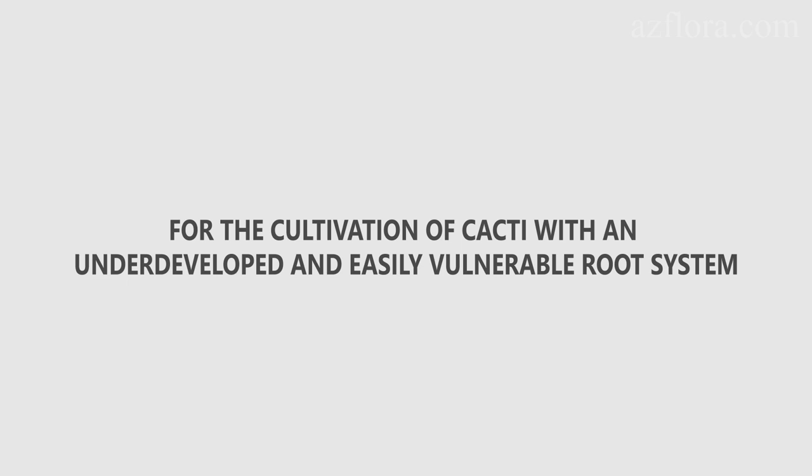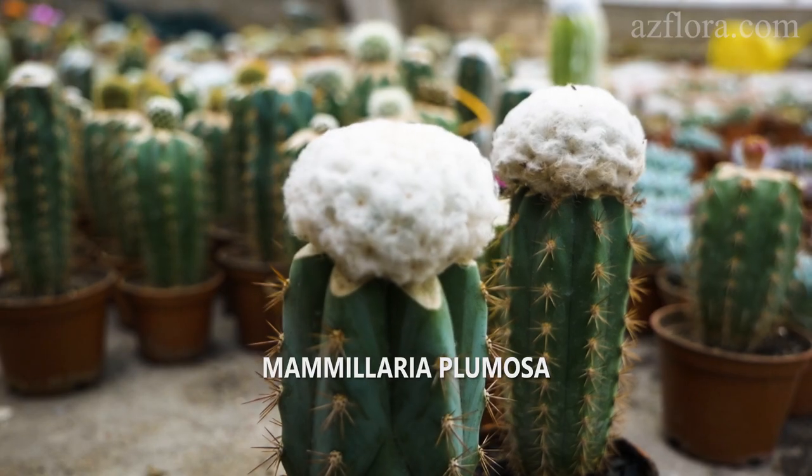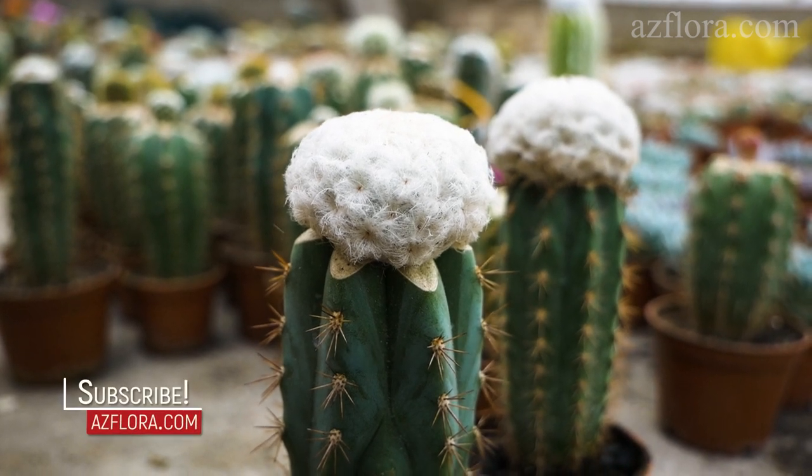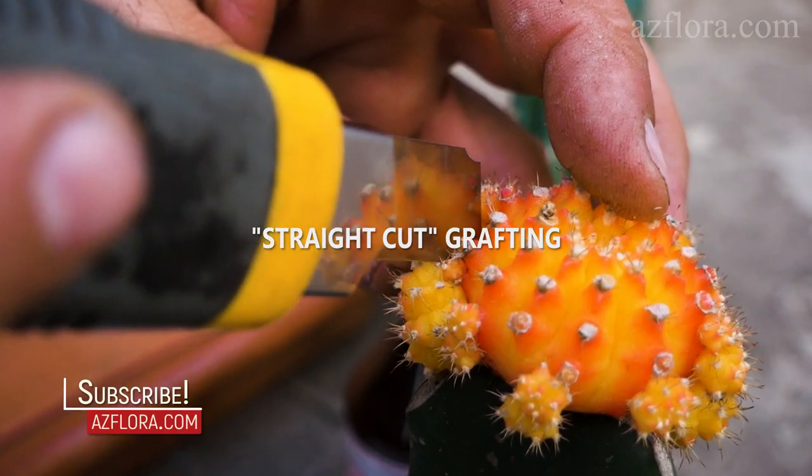Grafting is also used for the cultivation of cacti with an underdeveloped and easily vulnerable root system.